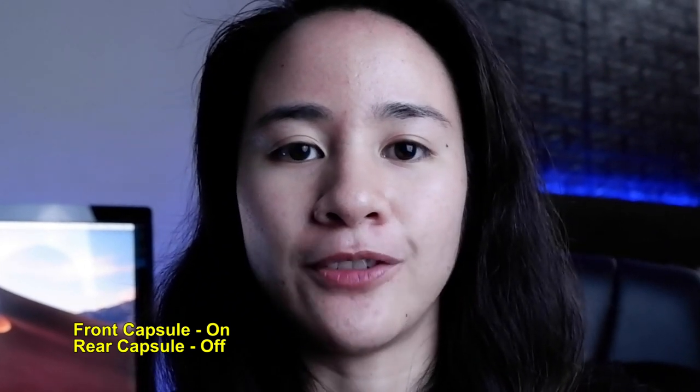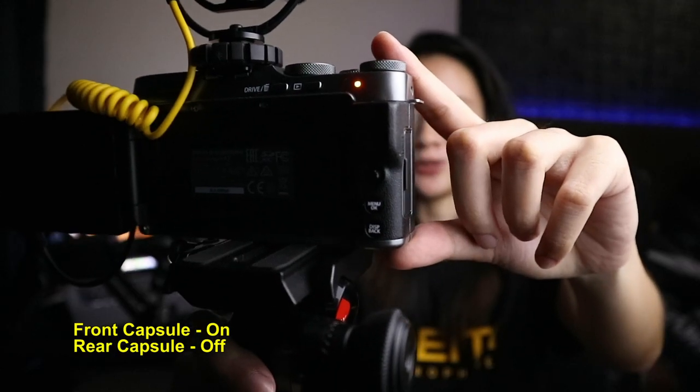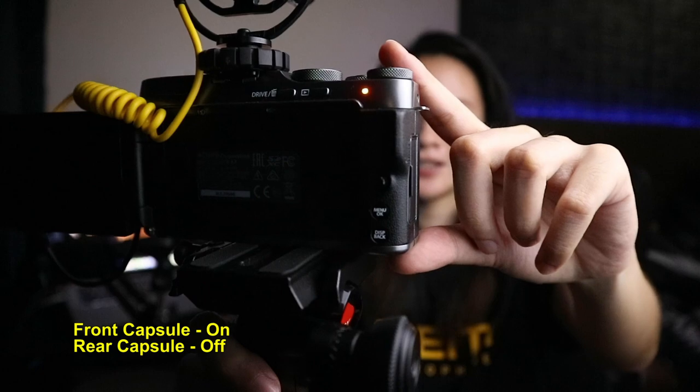Alright, we're now going to test out the D4 Duo on my vlogging setup. I'm going to toggle to the front switch to test out the front microphone. Testing one two three — this is the front capsule of the D4 Duo. Does it sound good or does it sound bad? Give a comment down in the comment section.